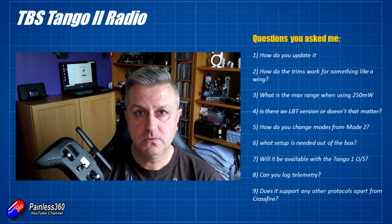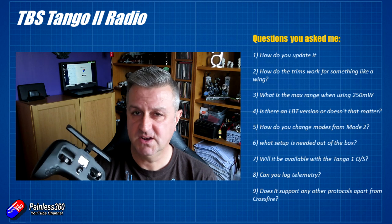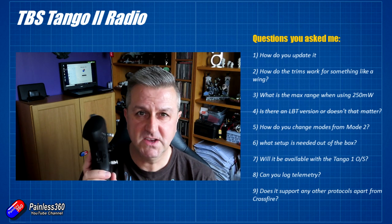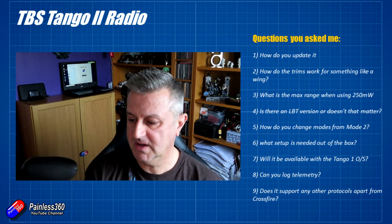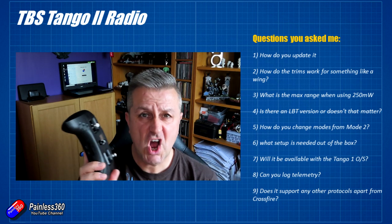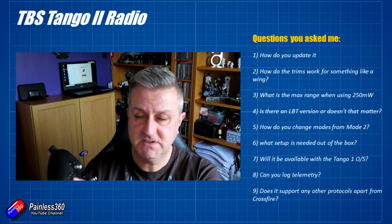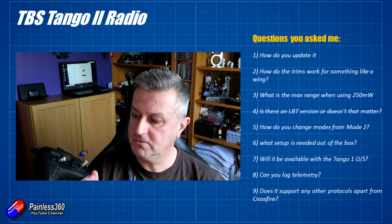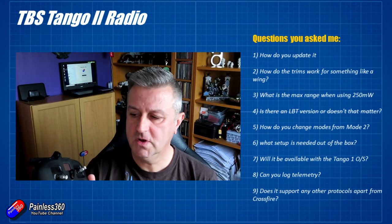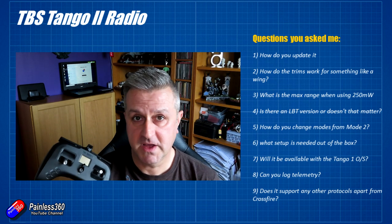The next question: what do you need to do to get it flying out of the box? The answer is essentially nothing — it's calibrated and ready to go. Just make sure you're not using more power than is legal in your area. Take it out of the box, give it a good charge, and go through the normal process. The first menu item on the Tango 2 is the Crossfire LUA script — go in there and use it like you would on any other radio. Set the power, bind to your models, and you're done.